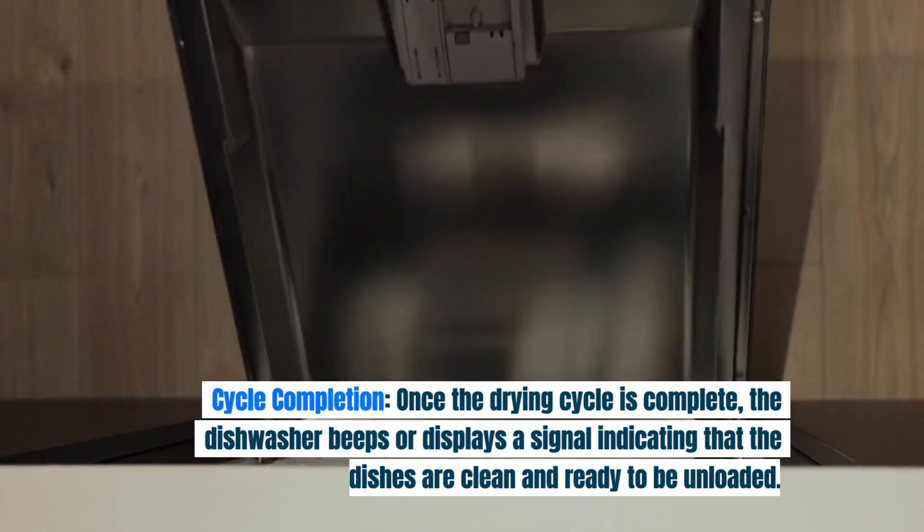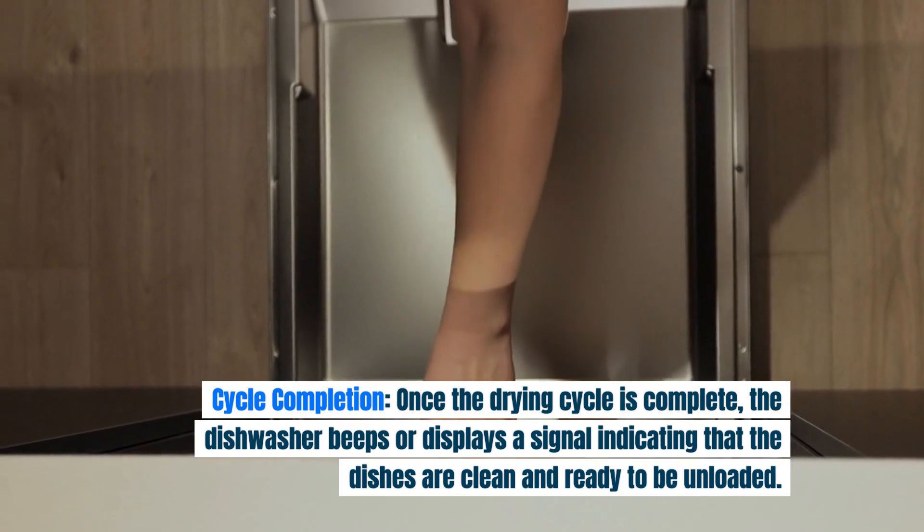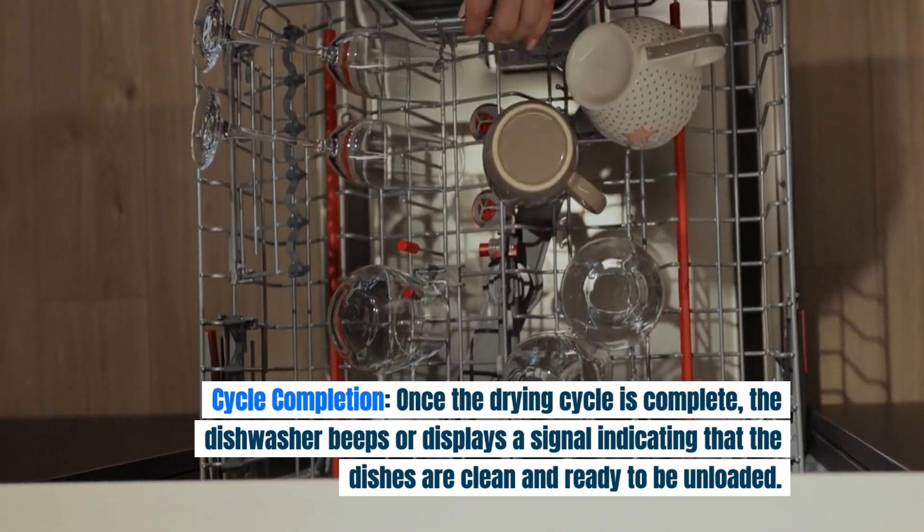Cycle completion: once the drying cycle is complete, the dishwasher beeps or displays a signal indicating that the dishes are clean and ready to be unloaded.